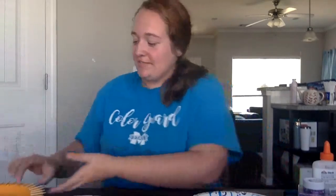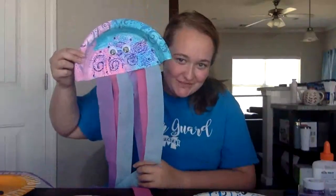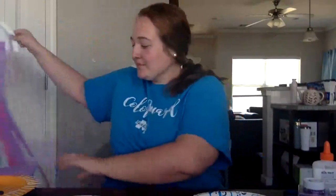Hey everyone, welcome back to Get Your Play Online. My name is Marla and today we are going to be making some puffer fish out of paper plates, a regular fish, and my favorite - jellyfish. Very simple!